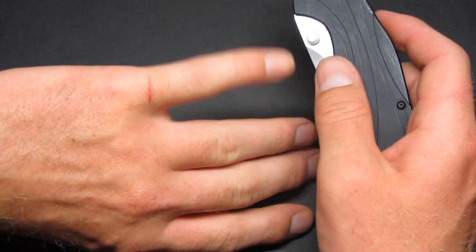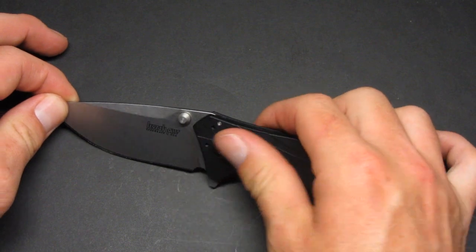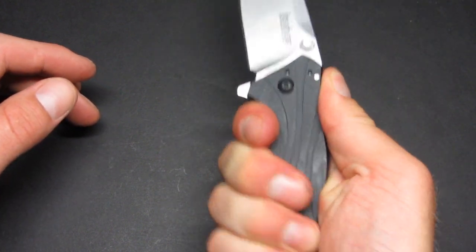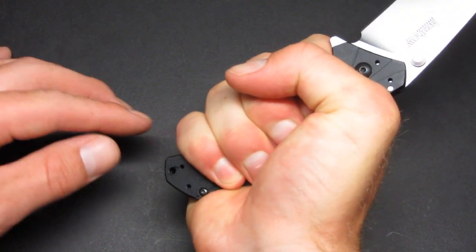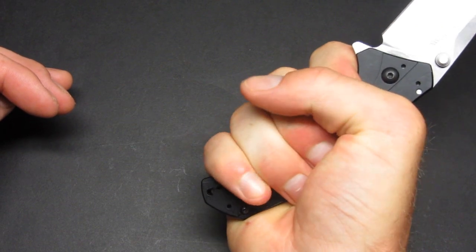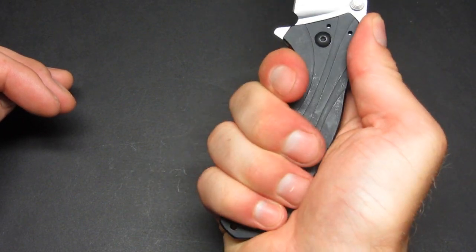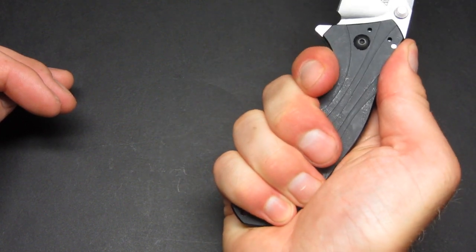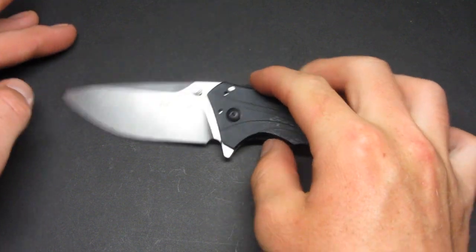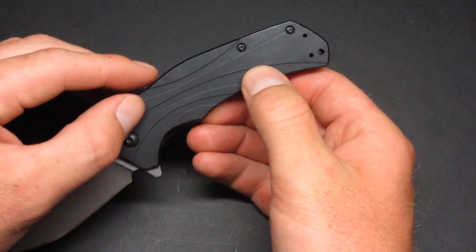I have gotten cut by this blade a few times — it was extremely sharp right out of the box. The aluminum handles have a smooth surface with no jimping, but the ergonomics are pretty good. I can get a full four-finger grip with a little space at the bottom end. I do have somewhat large hands and it's comfortable, though if your hands were much larger it might feel like your fingers are being pushed off the handle.